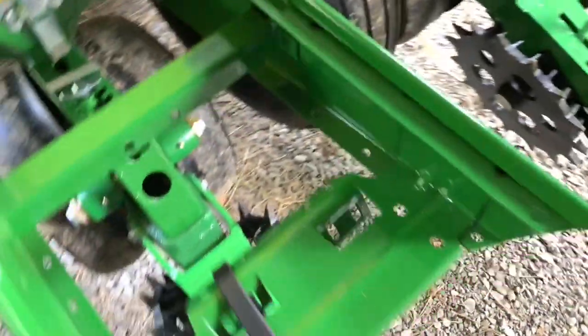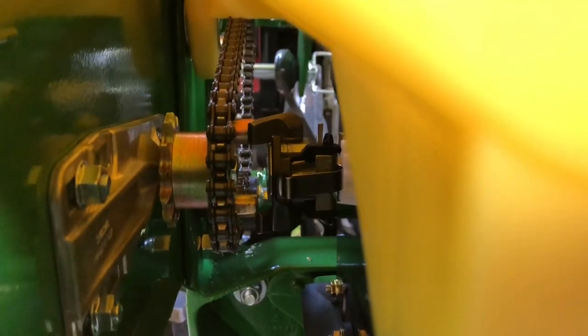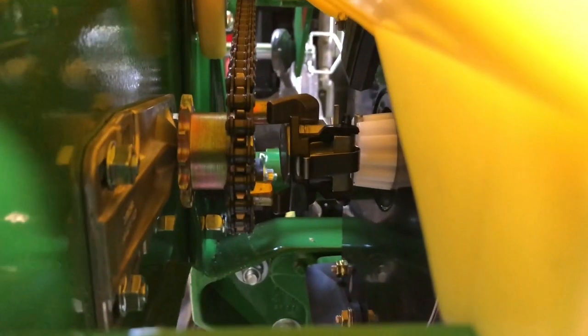I've got seed in the boxes from last night — that's the corn seed, the Dekalb seed. I've put just enough in there to get to the fingers that pick up the seed. I've got the drives in the disconnected position right now. There are two little arms — I'll flip them over. They're hitting the chain drive just a hair. Anyway, as you can see, these little fingers come in contact with the chain drive, and that's what drives your seed meter.